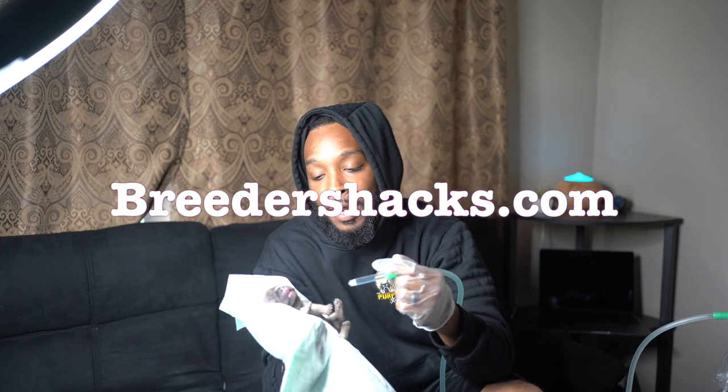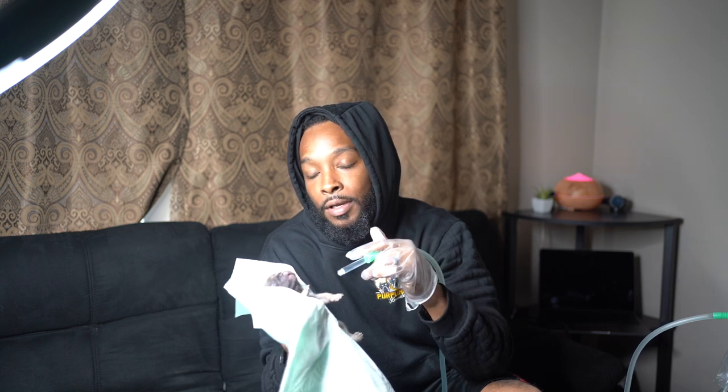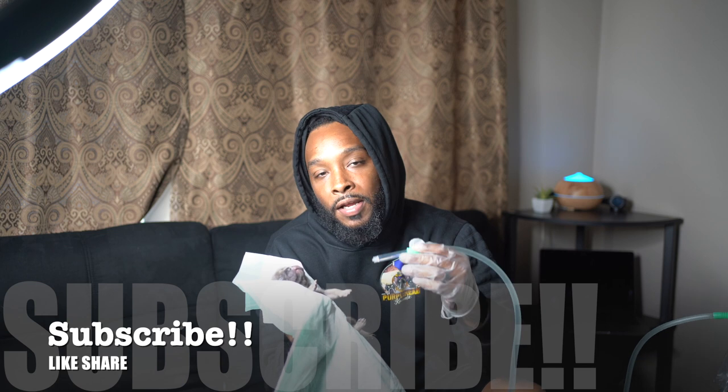Honest review — I give this product a 10 out of 10. If you're breeding bullies, French bulldogs, whatever, please spend the money and get you one of these. Shout out to Breeders Hacks — link in the description if you're interested. Like I said, I'm not affiliated with them, I'm just an honest guy giving honest reviews. He's breathing so much better — look at him, he's sleeping. His mouth is a little bit open still, so we're still going to work with him, but I just wanted to leave a quick review. Definitely, definitely a cop. Thank you.